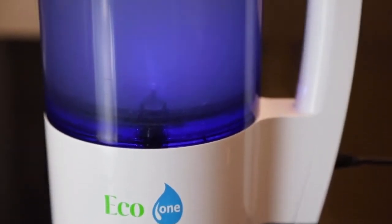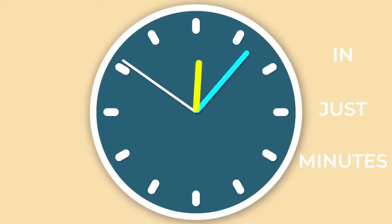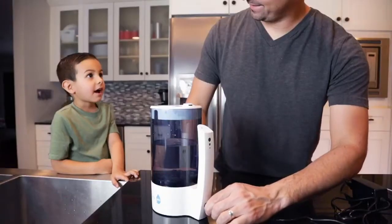Introducing EcoOne Electrolyzed Water System. Add salt and water to the EcoOne, and in just minutes, you have a household disinfectant 100 times more powerful than chlorine bleach, yet safe and gentle enough to rinse produce and even baby bottles for just pennies.